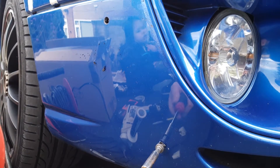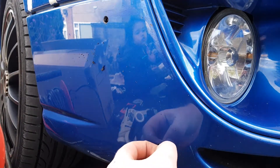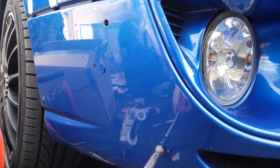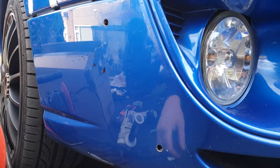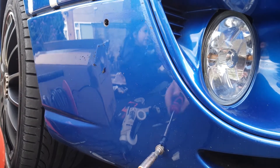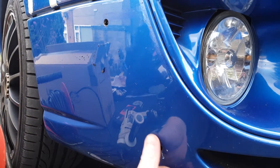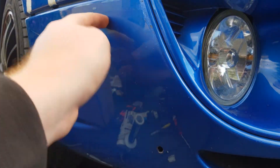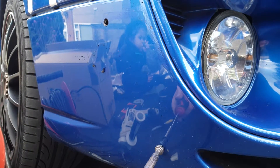Worst case scenario if you mess this up, the winglets will cover it anyway. It should be okay — you shouldn't have to seal it. As you can see it's made that nice and flush. Just keep working with it until you're happy it's nice and flush with the rest of the bodywork, and then we should be good to go and clip everything in.